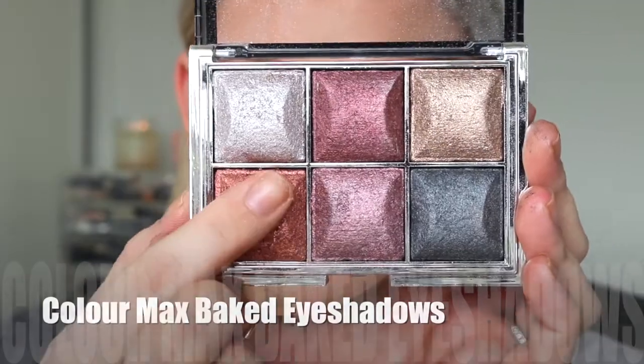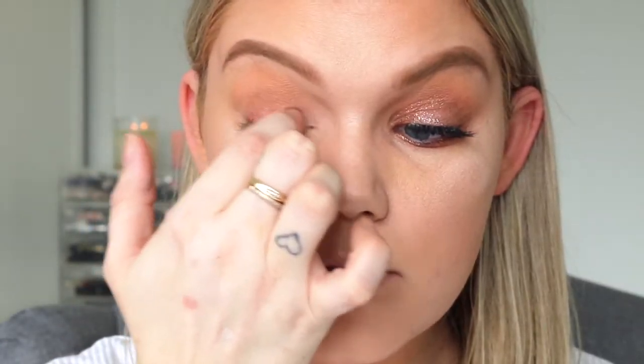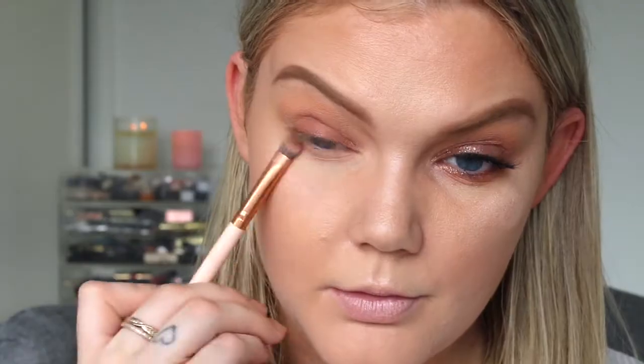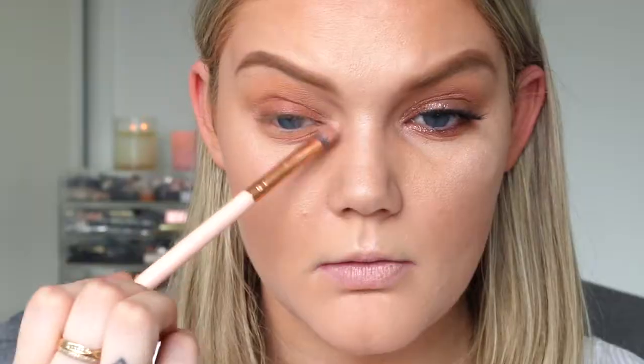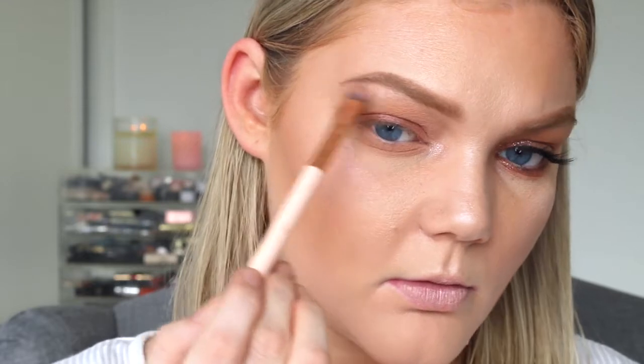Now I'm going in with another eyeshadow palette — these are baked shadows. I'm taking the coppery red color on my finger, as I had a little bit more luck with my finger than with a brush to get more pigment, and pressing that all over the lid. I did use a small brush just to blend it on the lower lashes — just a little bit of pigment there. Then I'm blending the coppery red out with the warmer, darker bronze color so it's nice and smoky. The lightest color in the palette is a little more silver than I expected but still worked well as an inner corner and brow bone highlight — I was just very light-handed.